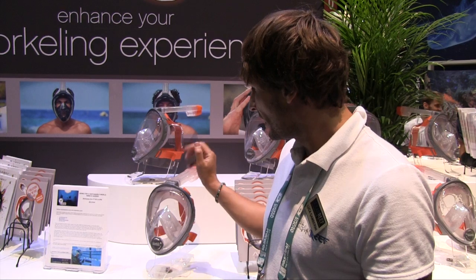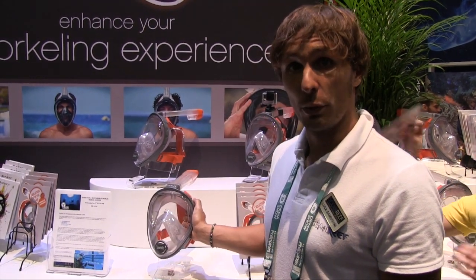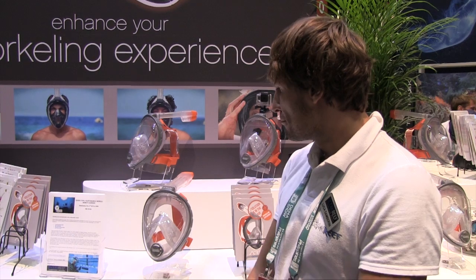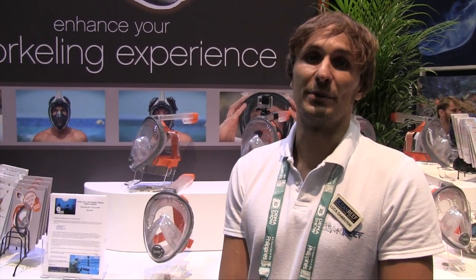If you want to learn anything more about Aria, you can check out our website at OceanReedGroup.com, or find us on Facebook at OceanReed50. We're more than welcome to answer any question, any concern, or anything you want to know about us and what we do.